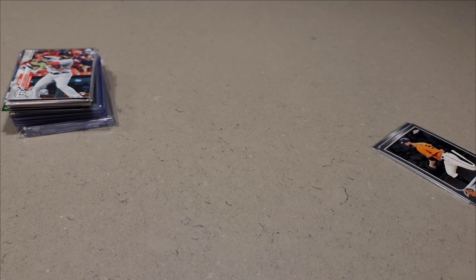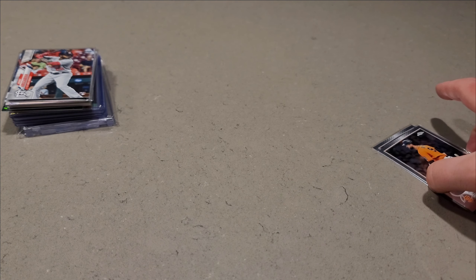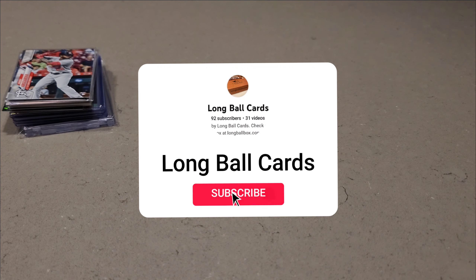Another shoutout: I'm no longer going to be a Patreon member for Jabs Family, which saves me about $55 a month. Instead, I've switched gears and I'm supporting the Long Ball Box subscription box. This guy is awesome — I've already been in one of his breaks. It's longballbox.com — cards delivered to your doorstep. The one-time purchase is $69.99, but if you subscribe it's only $64.99, saving you five dollars.